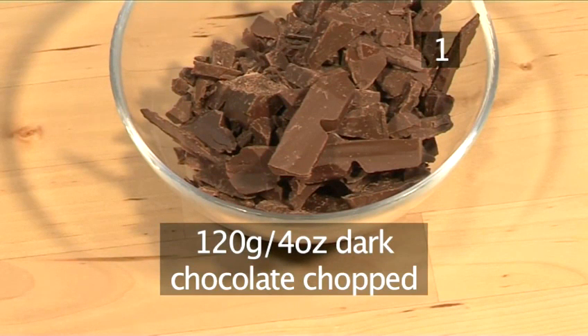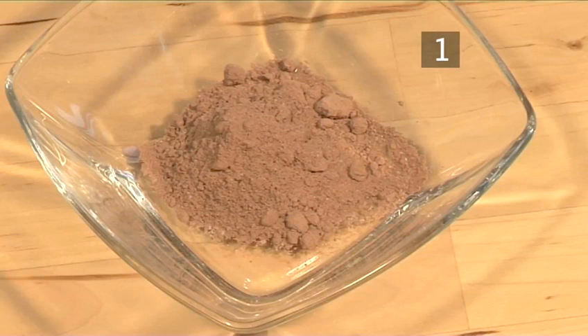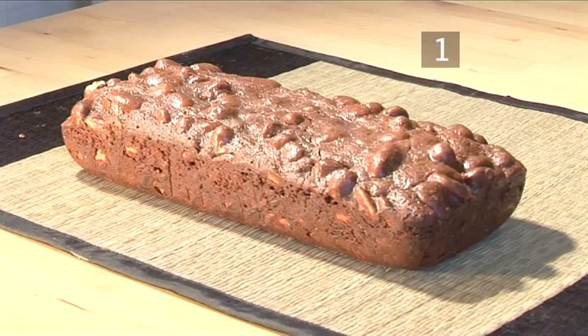120 grams of dark chocolate, chopped, 2 eggs, 10 grams of cocoa powder, and 400 grams of mixed nuts. And here is a handy list with all the ingredients.